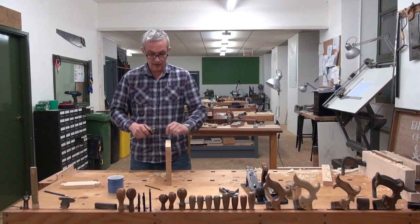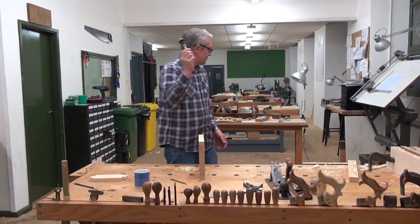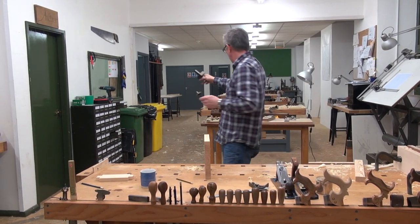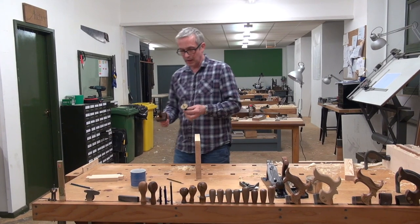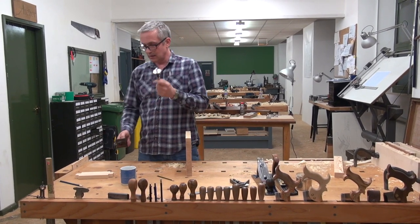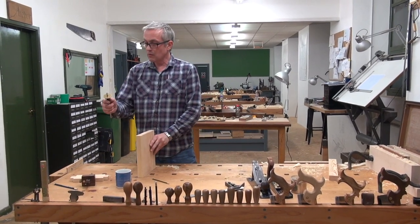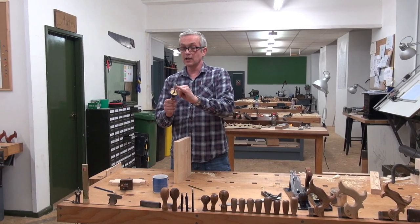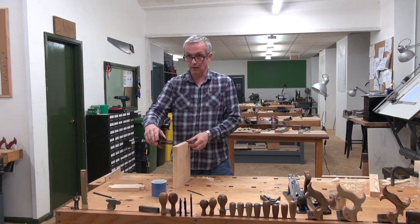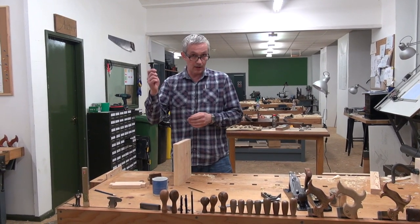There are a few marking gauges around the workshop. These are a lot easier to use — they're a sort of modern version and just way better. You've got a moveable stop and an edge that cuts — this one has a wheel, that one has a little spike. The spike tends to follow the grain of the timber and move around a little bit. I'm going to use both to show you, but if you're going to buy one, buy the wheel type for sure — way better, and probably a bit cheaper.